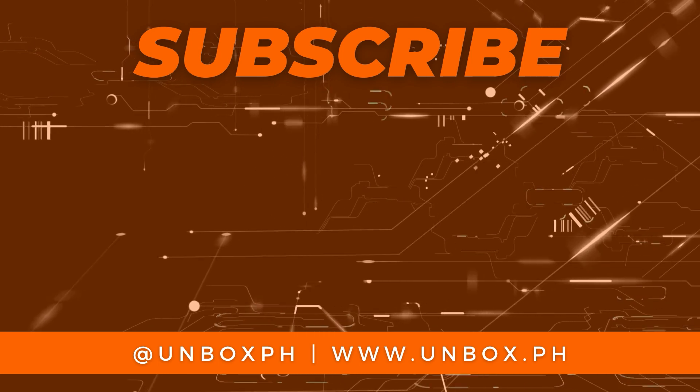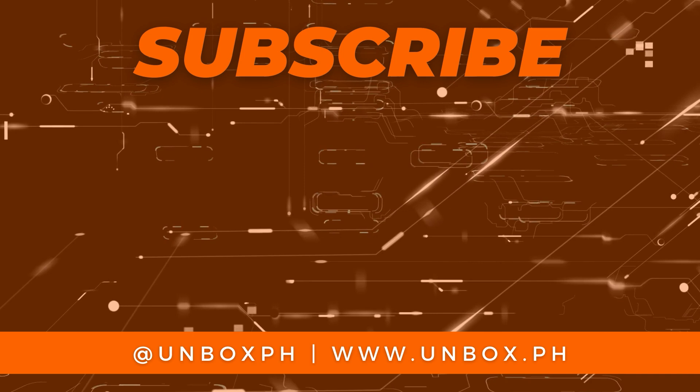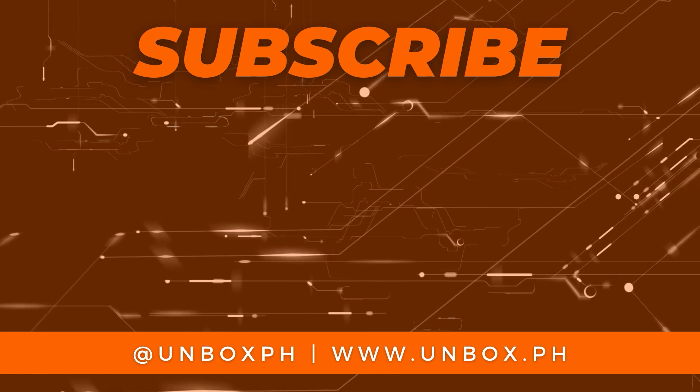Don't forget to check out the full review on Unbox.ph. And also, don't forget to like, comment, share, and subscribe if you enjoyed that video. Hit the notification icon if you want to get updates when we drop some videos. Once again, I am Chalo Tolentino and I'll see you guys in the next one. See you guys next time — thank you.